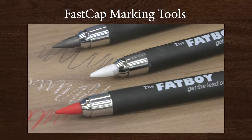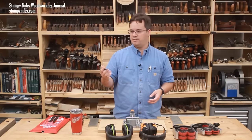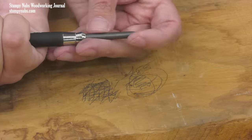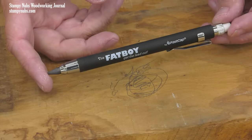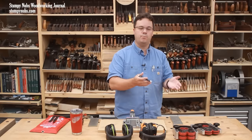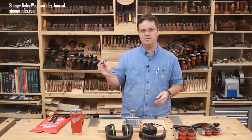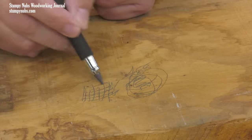Do you ever get tired of breaking your shop pencil lead? I've been using thick lead holder type pencils for years. They hold up to the rough lumber surfaces, and they can take a beating. There are lots of brands making them. I've used others in the past, but the FastCap versions have become my favorite for a couple reasons. First, they come from a great small business, and as you know, I like to support small businesses whenever I can. And like pretty much everything that FastCap makes, these are full of clever little features. For one thing, each pencil comes with three different leads. You have graphite for wood and paper.